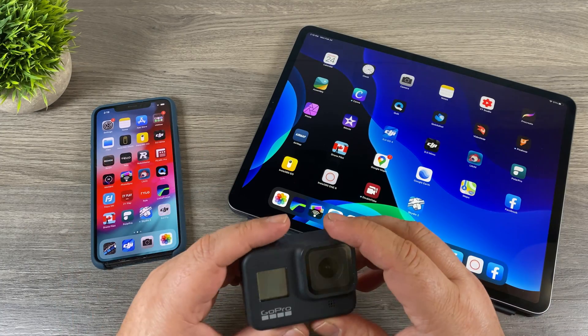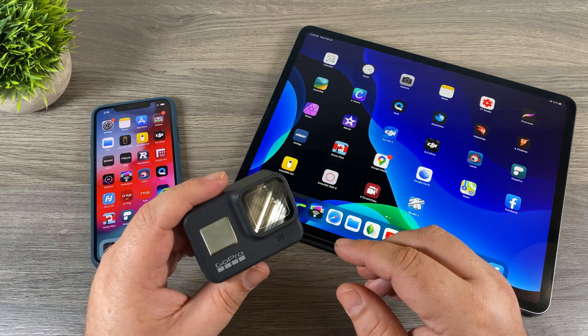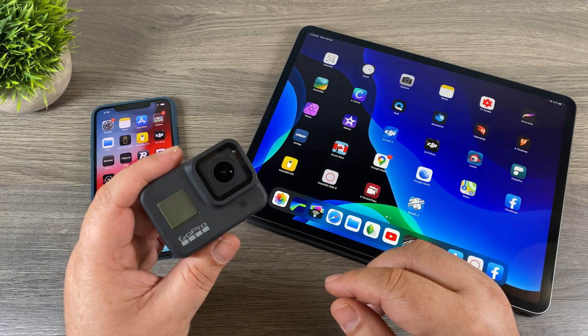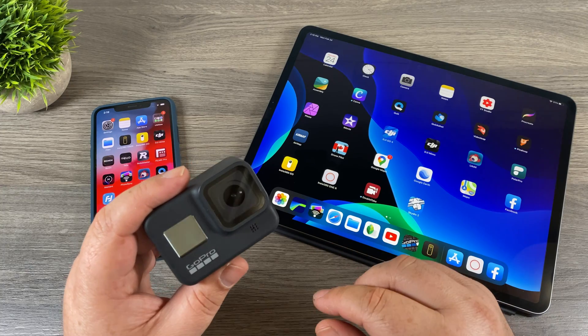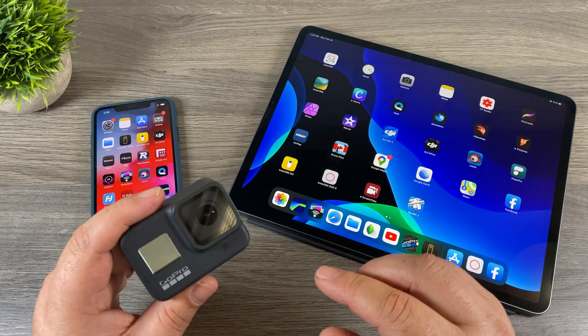If you're brand new to the Hero 8 Black and you've just picked one up — maybe you got one over the holiday season — I definitely recommend going to watch part 1 of my beginner's guide. I'll include a link to it down in the description of this video. It's a very detailed guide on how to get the most out of your Hero 8 Black.